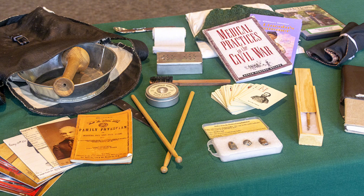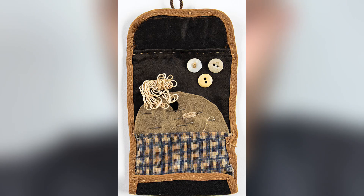Some of them brought a notebook, a pencil, a religious book and some playing cards. Most of them also carried sewing kits. A clay pipe, tobacco and matches.